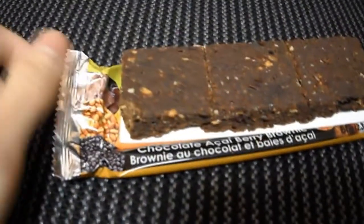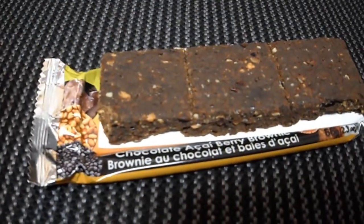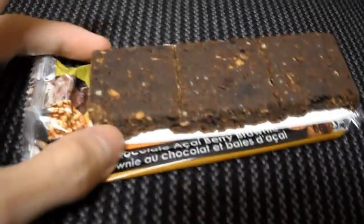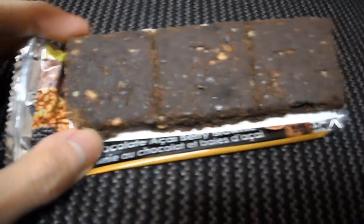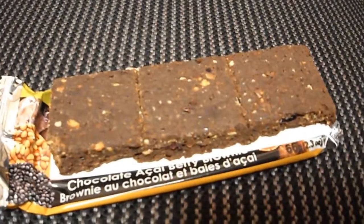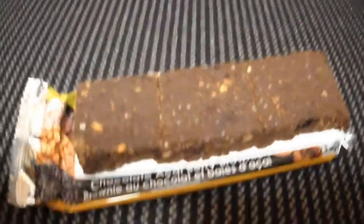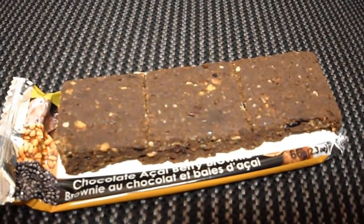In this one you taste more of the cocoa, and you really taste the cranberries. You don't really taste the acai too much, and you'll have the occasional nuts in there, but it's really the cocoa and the cranberries that come through. If you're a fan of that, definitely check this out.